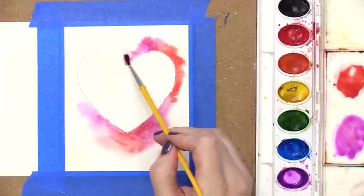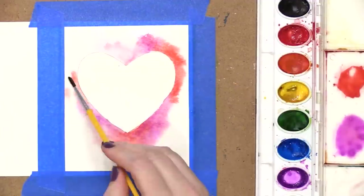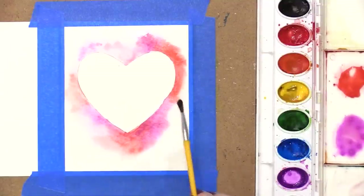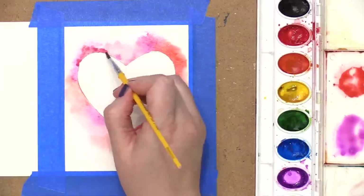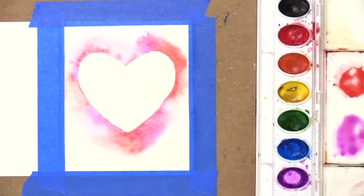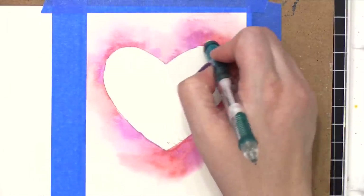There is a little exception to this: if you're working on a tilted surface, the water will start to run and you'll have paint going everywhere. You can also do that on purpose — you can tip your board or tilt a clipboard to coax the paint to go in different directions. For this particular card, I don't want any paint to travel into the center of the heart, so I made sure to keep my work surface flat and only have water in areas where I want there to be paint.